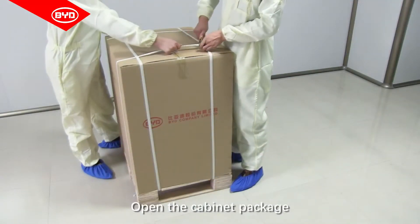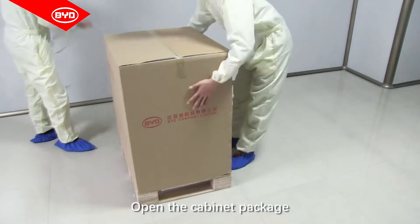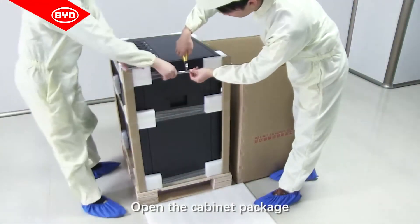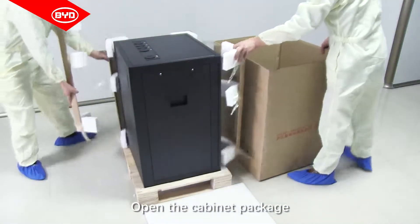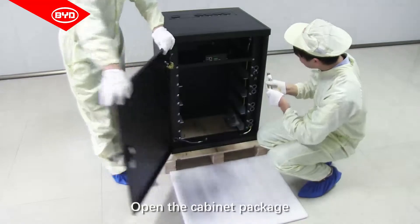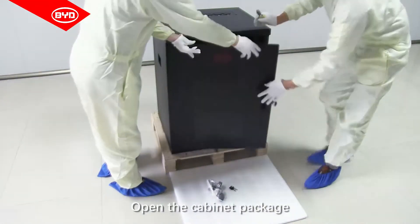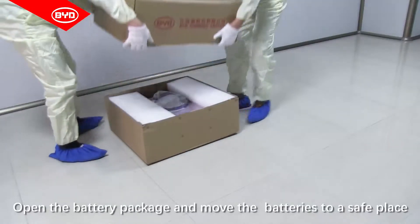Open the cabinet package. Open the battery package and move the batteries to a safe place.